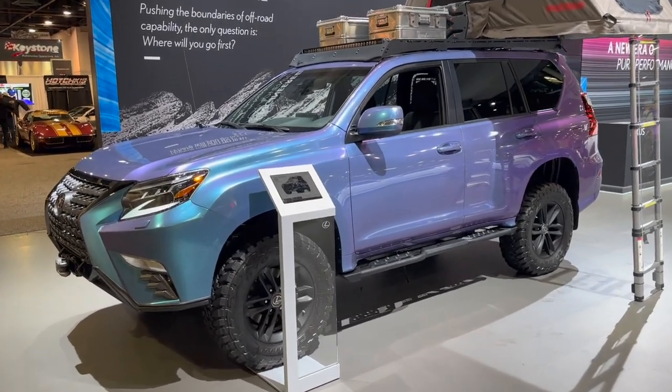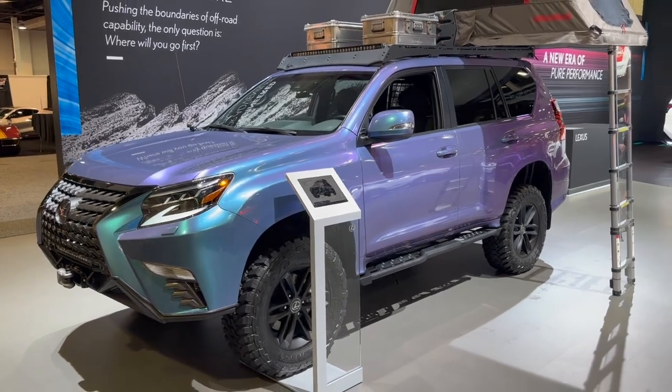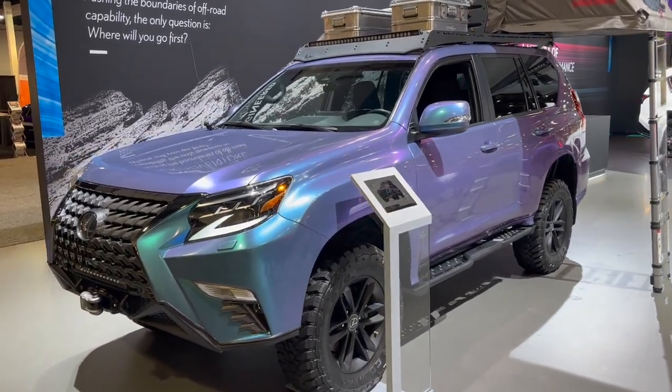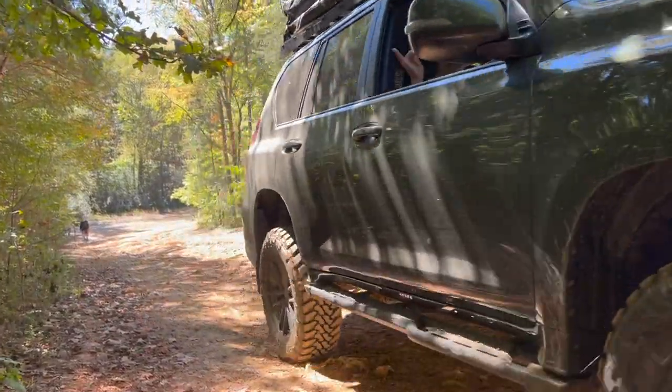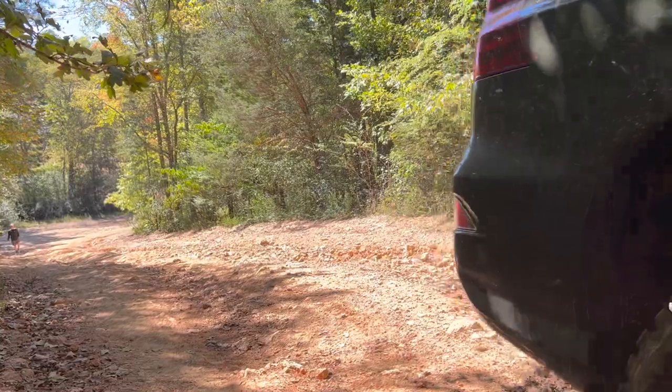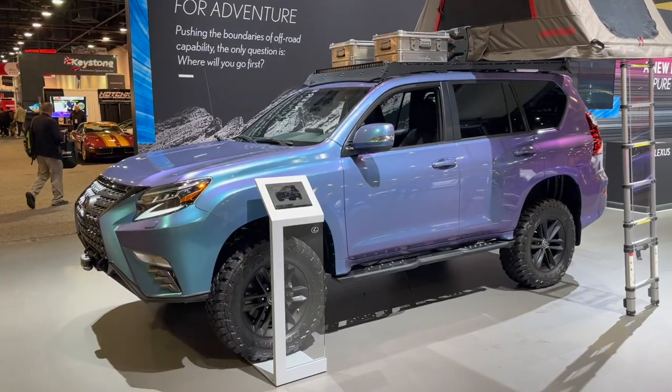Hey guys, John here. In front of me I have the Lexus GX 460. This is the Overland concept, so it's in a different wrapped color. We were actually able to drive this thing just maybe a month ago at Destination Outdoor. This is a SEMA truck that we had off-road, and this thing handled really well.